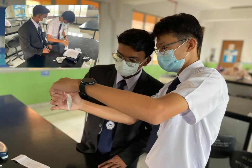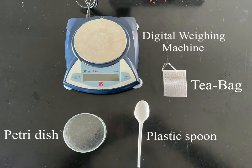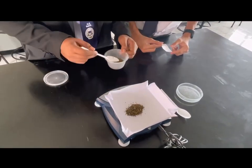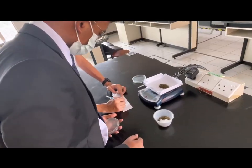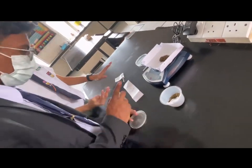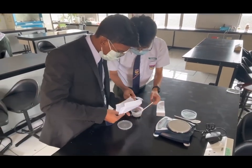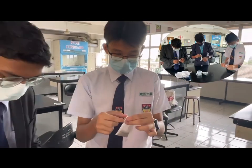Moving on to the packaging. Weigh the powder for the exact amount needed for packaging. Prepare the tea bags and we're ready with our product.